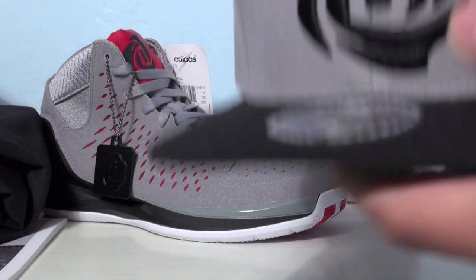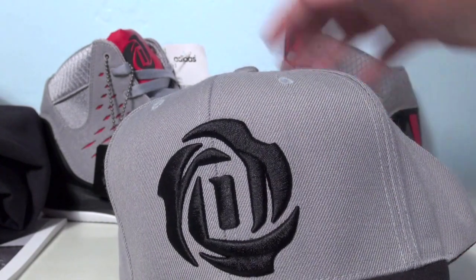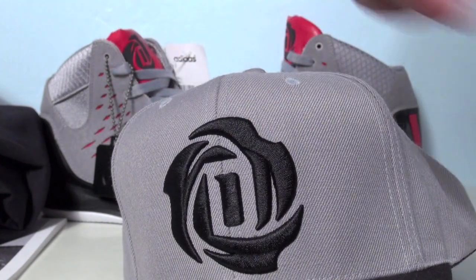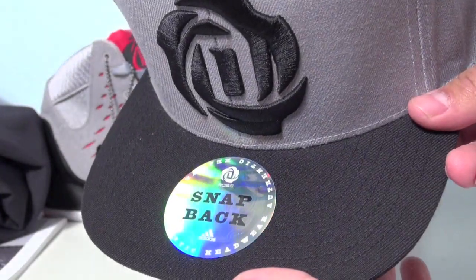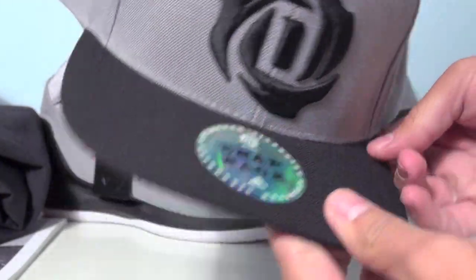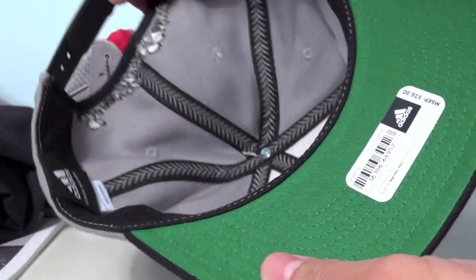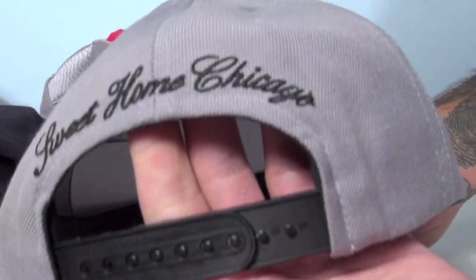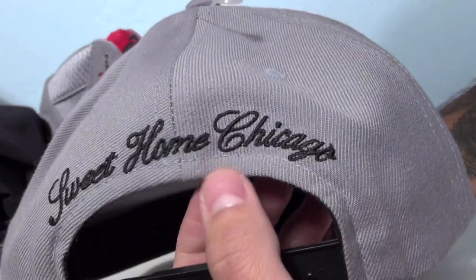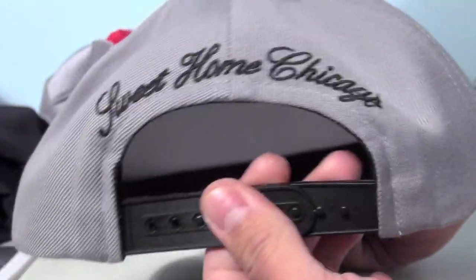We've also got a matching snapback from Adidas. It has that aluminum style color — gray, whatever you want to call it — with D Rose's logo on the front, a black bill, and green on the underside. On the back, 'Sweet Home Chicago' is stitched in. Plastic snapback, adjustable.